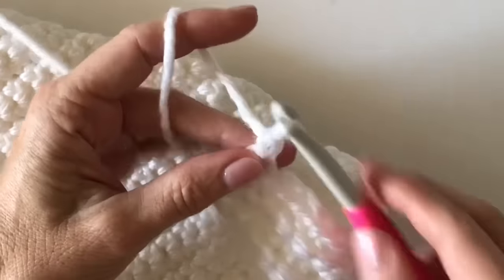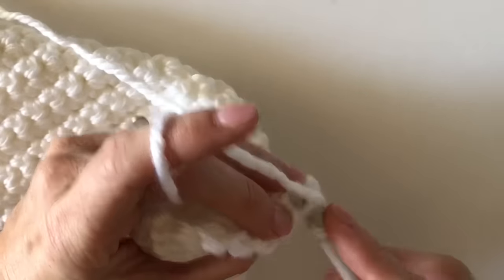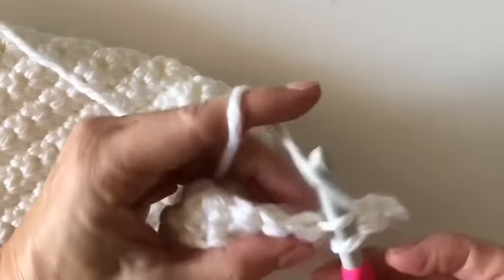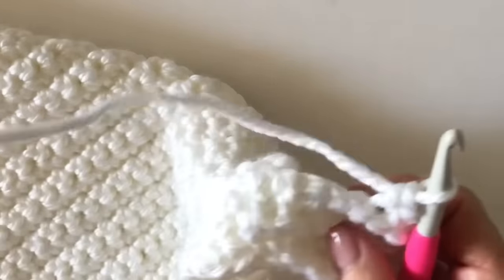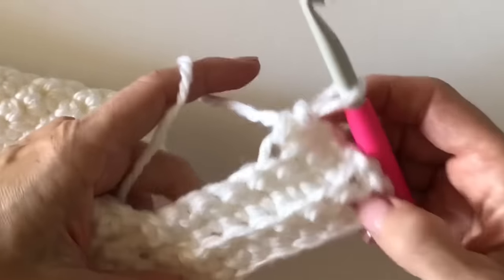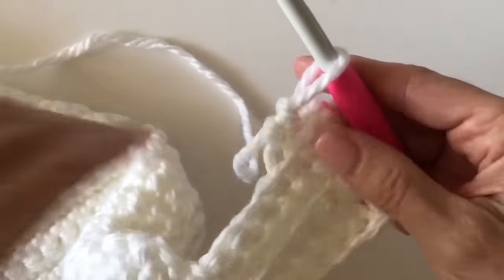Chain one and turn. I'm going to work this whole side and then pop back on here and show you how I'm going to turn the corner — I'm sure there are other ways, but this is the way I'm choosing to do it. I think it'll be cute, so good luck, keep going, and we'll see you in just a second.